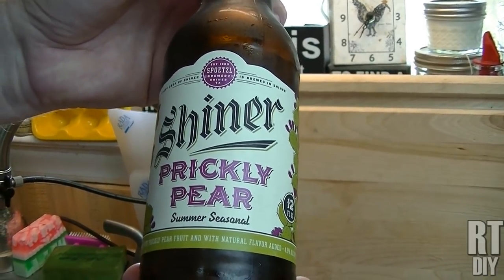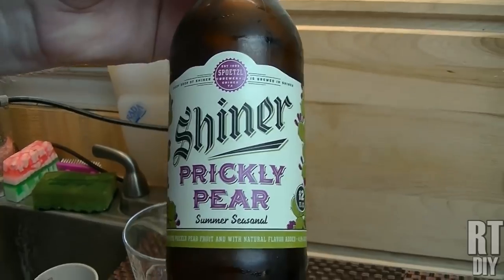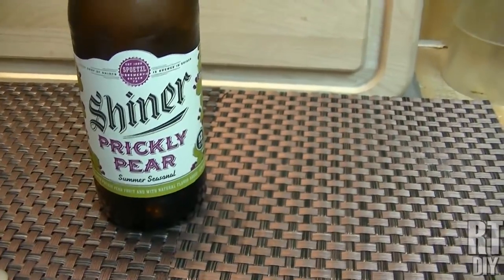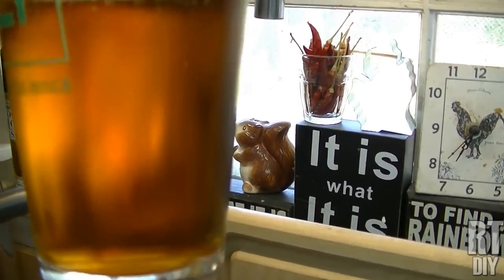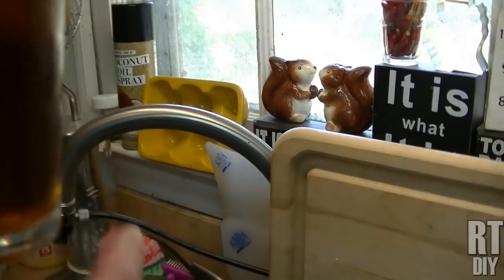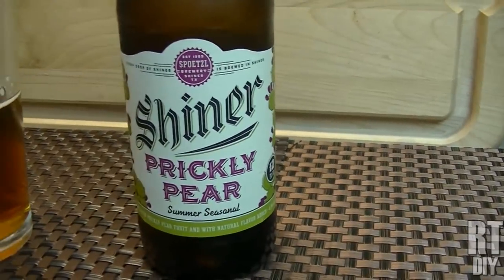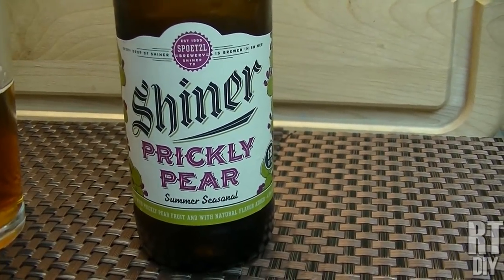It's got just a hint of sweetness, but just a hint — very subtle. Yes, very subtle, but you can definitely tell if you're familiar with how Prickly Pear tastes. It's a bit of a dark beer, you can see. It is really good and you can definitely taste the Prickly Pear in it. It's pretty refreshing, actually. It is really good. I would buy this again.